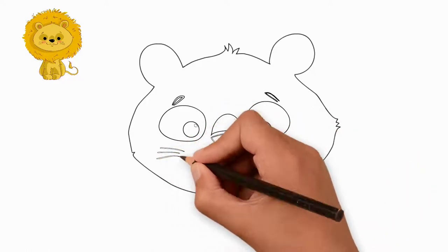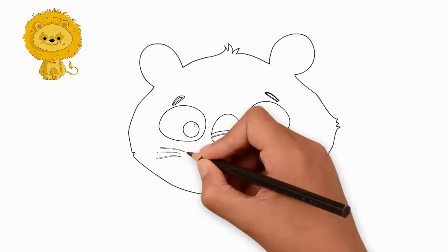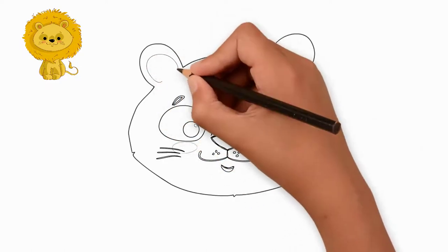Let's draw ears — left and right ear at the top of the head. Draw the details inside each ear.